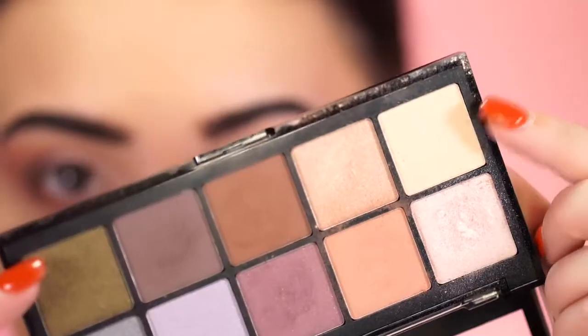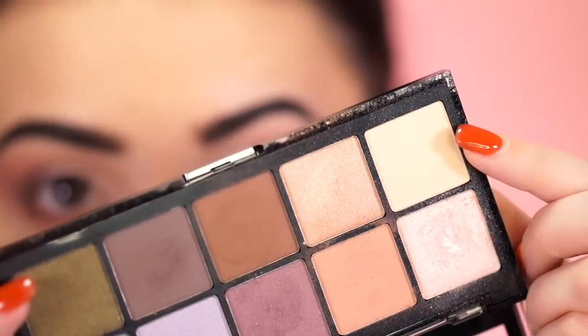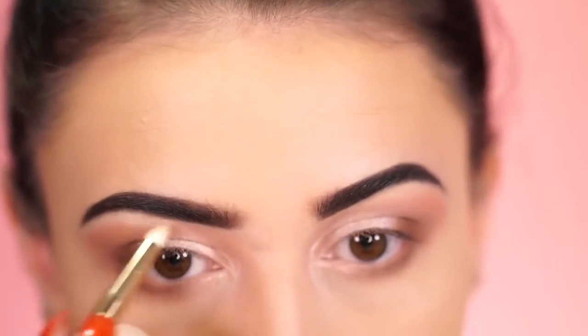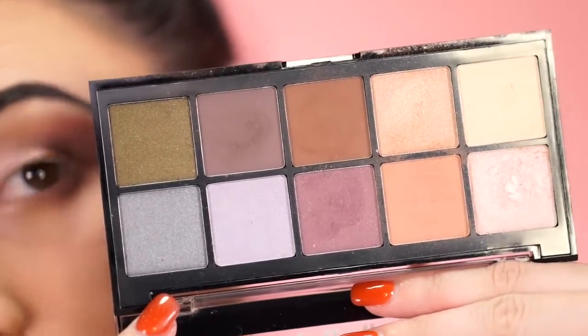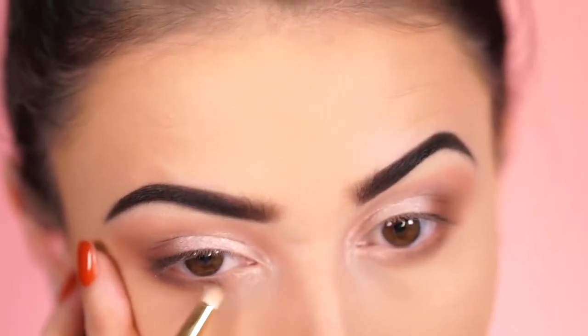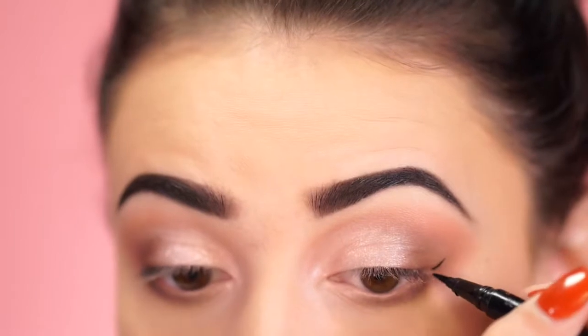I go back in with a little brown to blend, then take a matte white and apply it to the brow bone — this highlights the brow bone and raises the eye up. Then I go in with a little dark purple along the lower lash line, bringing it really close to the lash line.